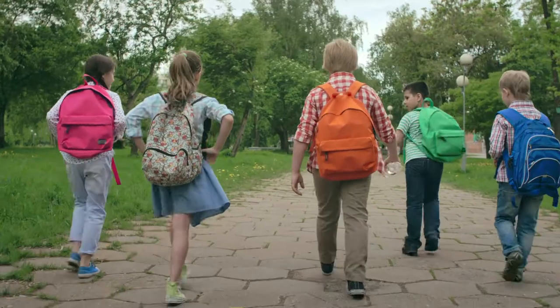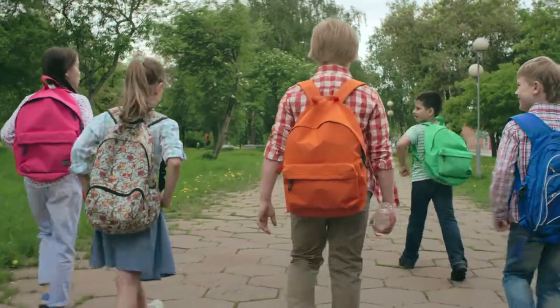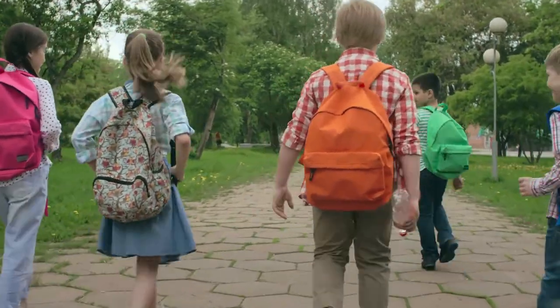Hi, this is Suhani from Teeny Beans. This video series is about preschool games for kids, and in this video I will discuss the fifth preschool game of our series: parachute games for preschoolers. So let's get started. Being versatile, parachute games can be fun as they can be used to play a lot of games.